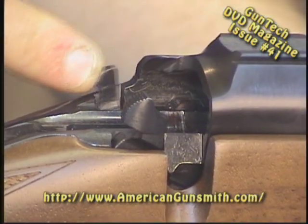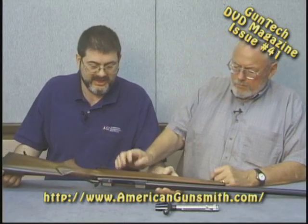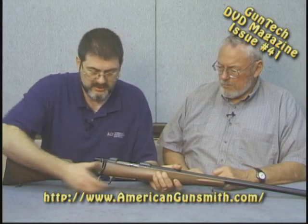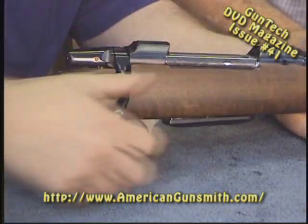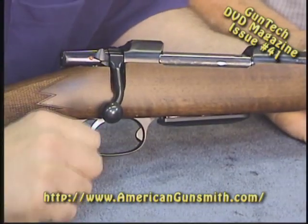The bolt stop is massive and all steel. The whole gun is steel — no plastic or aluminum — which I like. They do have a set trigger, a single set trigger. Close the gun, pull the trigger — nice pull. Close it, push the trigger forward — better pull.